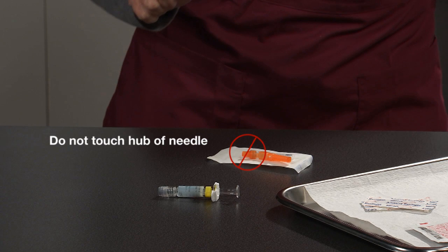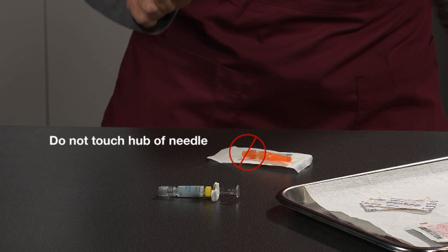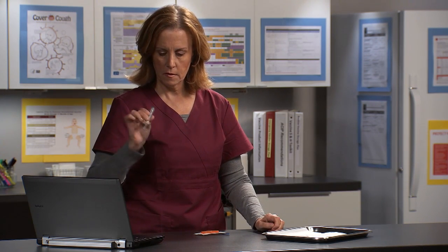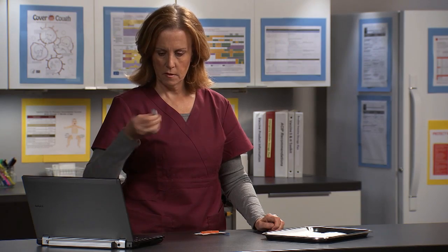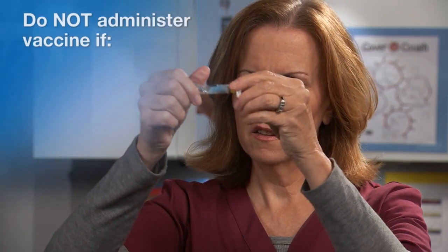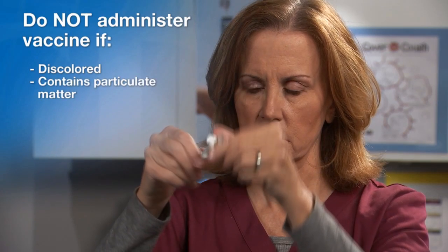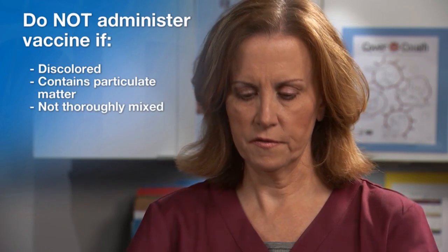The hub is where the needle attaches to the syringe. Pick up the syringe and shake it to mix the vaccine. Check the vaccine to make sure it is thoroughly mixed. Make sure there is no discoloration or precipitate. Do not administer vaccine that is discolored, contains particulate matter, or is not thoroughly mixed.